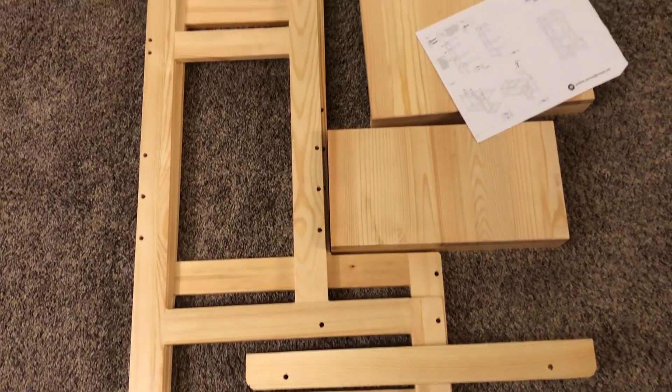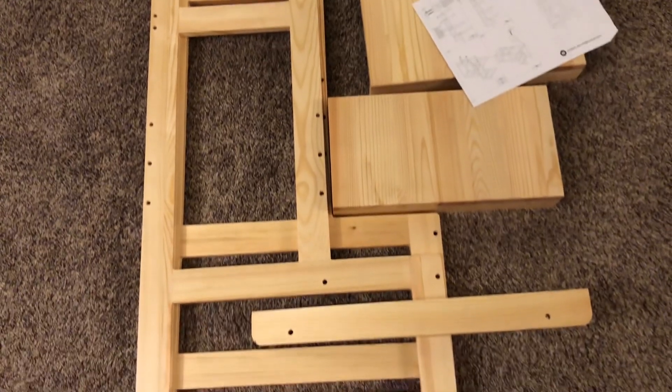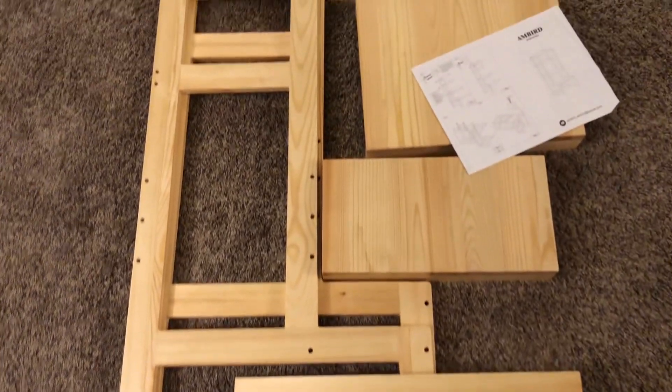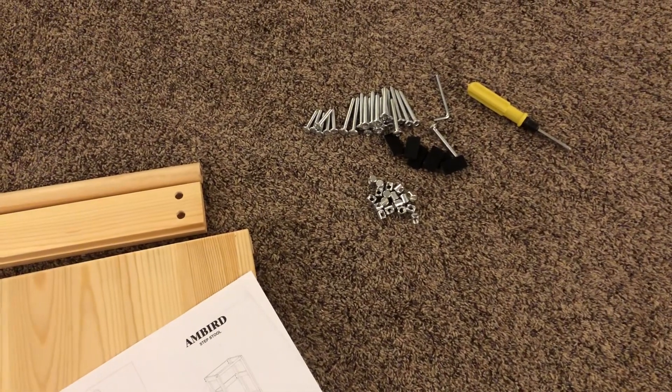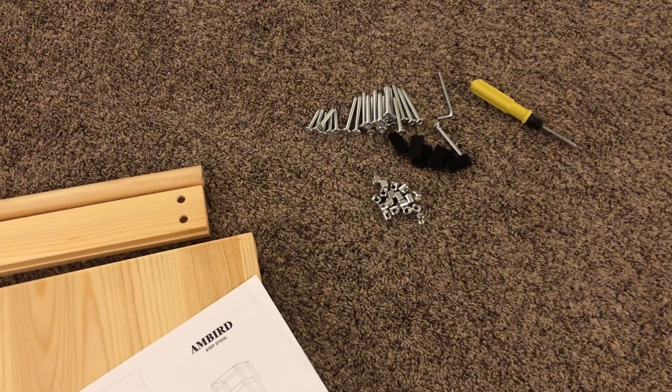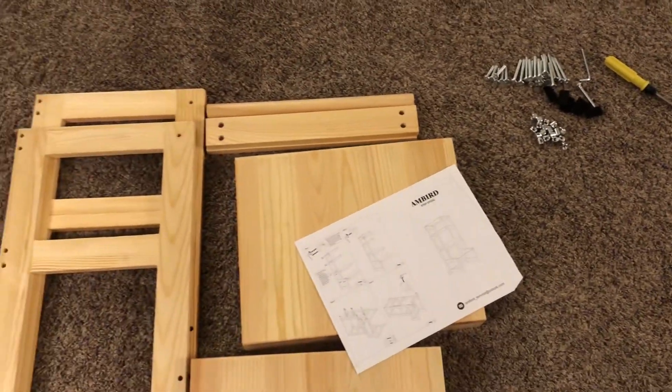I got them all out of the box, so we've got the pieces all ready. We got some instructions and all the hardware — even the screwdriver and everything else you need — so you won't need anything else to put it together.